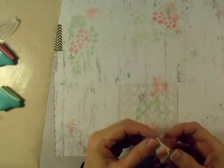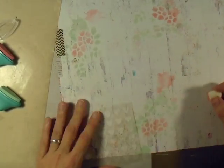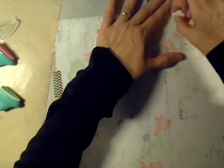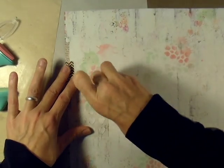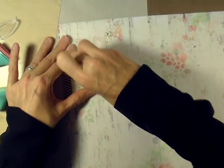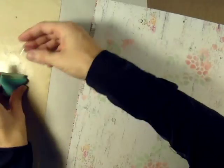I clean that stencil up, and then I have one more Sawcrafters stencil — it's a little 4x4 heart stencil. I take my pink ink and put a couple scattered here and there. They're really subtle but they add that little extra touch, a little bit of extra dimension. I put those in a few places around the layout as well. It was good to get the stencils out and use those.